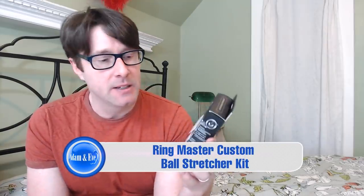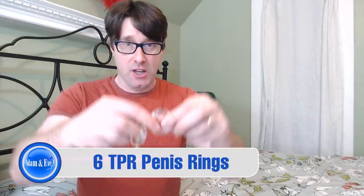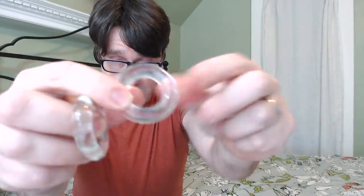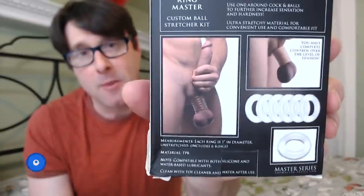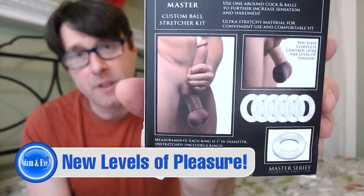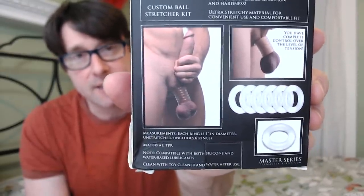The Ringmaster Custom Ball Stretcher Kit comes with six — yes, six — TPR super stretchy penis rings. I left one in the package so you can see how they come in. They're all nice and all the same size. The kit specifically shows you how to use them around your testicles. There's a nice little graphic — quite graphic — showing you how you can use a maximum of six of these cock rings or ball stretching sack rings, and how you place them around your testicles.